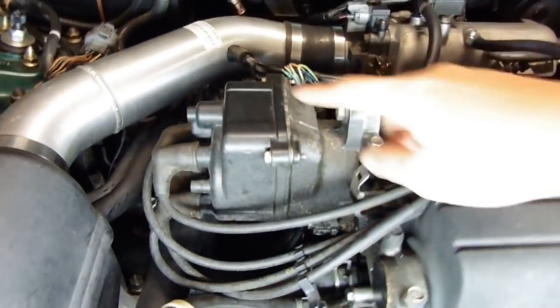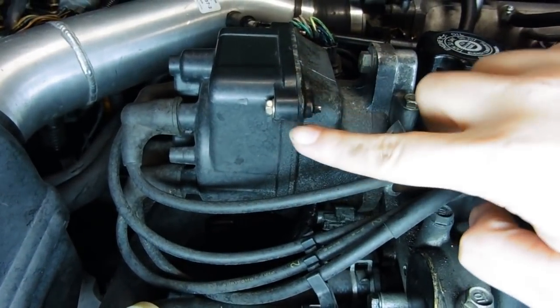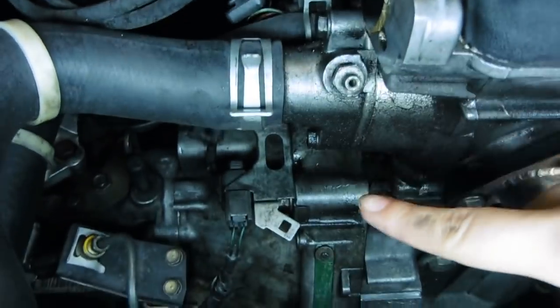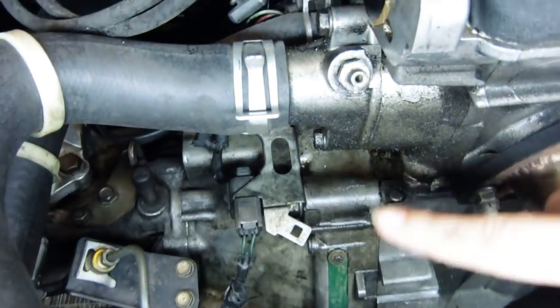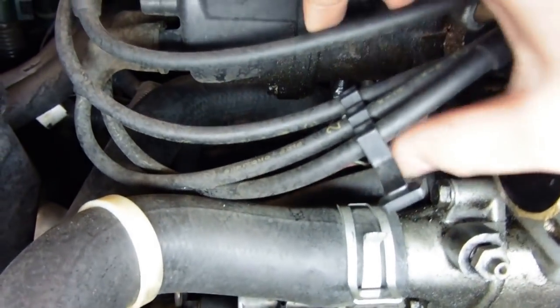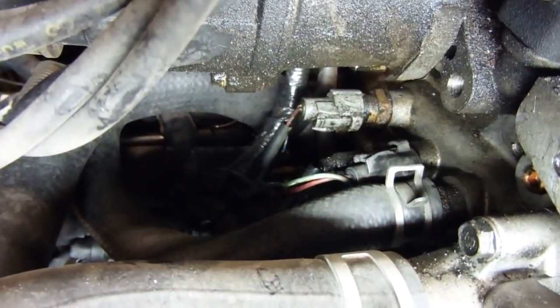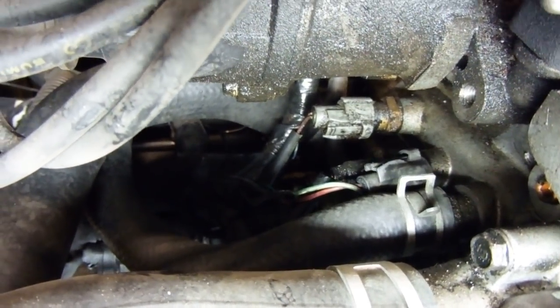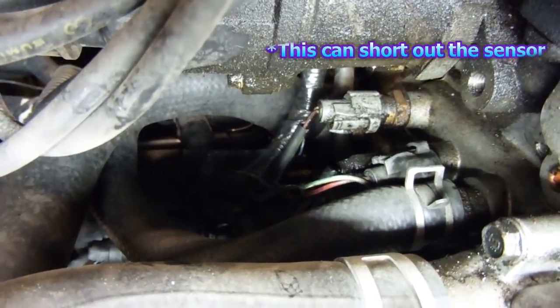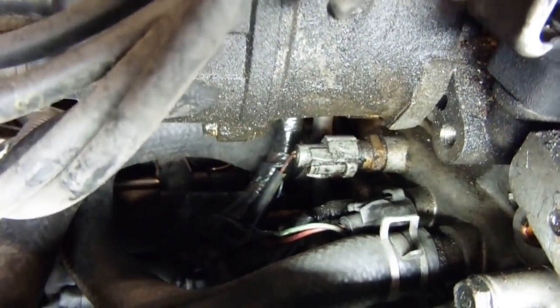So now I'm going to show you the oil leak that I was talking about. This is the distributor right here and you can see it's somewhat covered in oil over here, and some of the oil had actually dripped down to this area as well. And if you can see the coolant temp sensor over there, it's also slightly covered in oil, which is bad because it can actually damage the sensor as well. So it's about time that I fix this issue and replace the distributor O-ring.